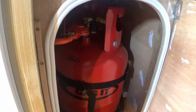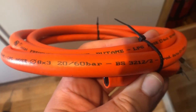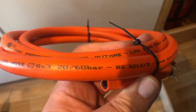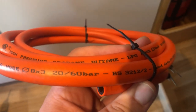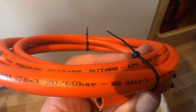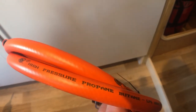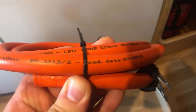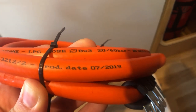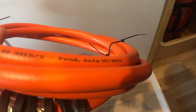The pipe is rated to 20/60 bar of pressure — regardless, we are nowhere near that; we're at 37 millibar because that's what the regulator dishes out. It's high-pressure propane and butane LPG hose and the manufacture date was July 2019, so there's plenty of time left on this one.